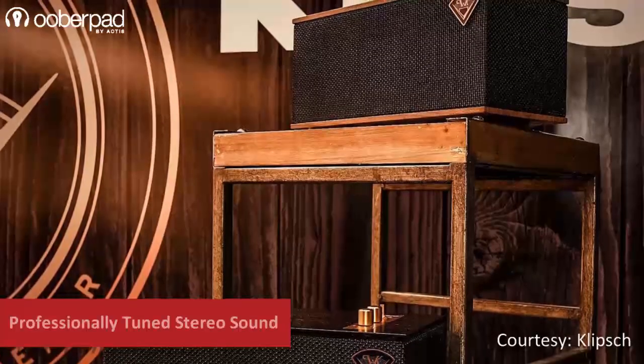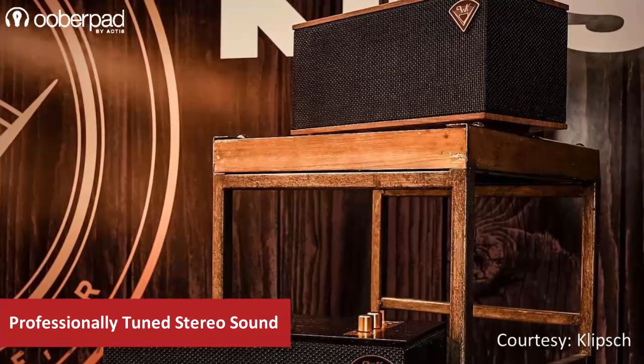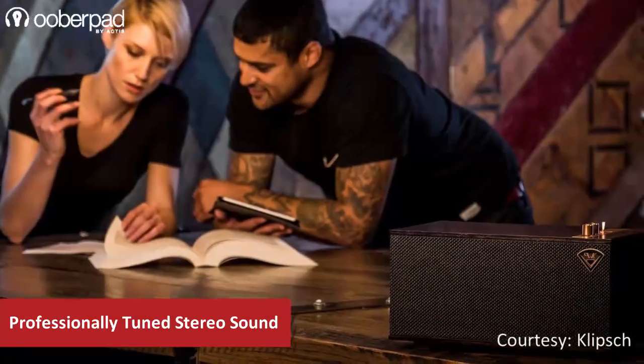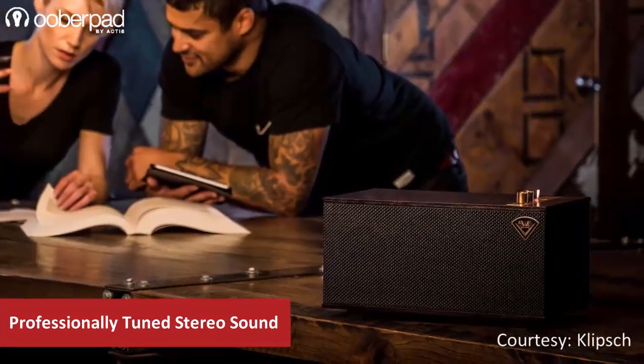Inside the box, it features two 2.5-inch full-range drivers along with a 4.5-inch woofer. The speaker drivers can deliver up to 30W RMS of sound from a compact build size.